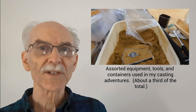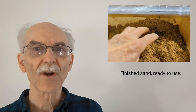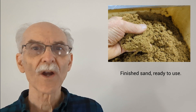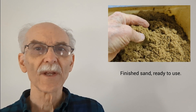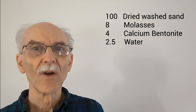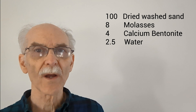In Pakistan, there are probably lots of impurities, including clays and the various sands they start out with. In contrast, we are starting with clean sand and then washing and drying it. The recipe is, by weight: 100 parts dried washed sand, 8 parts molasses, 4 parts calcium bentonite, and 2.5 parts water.